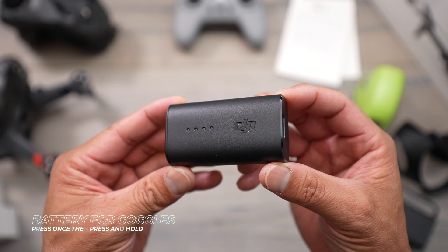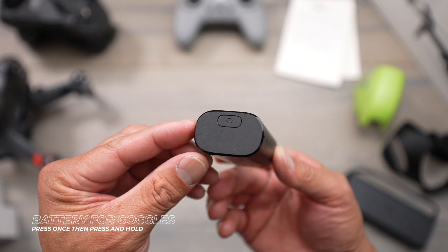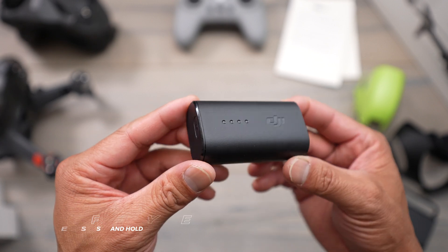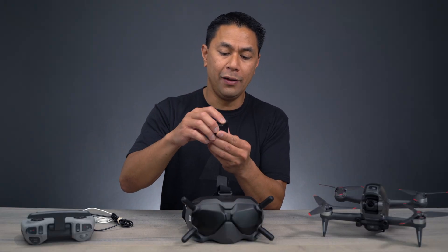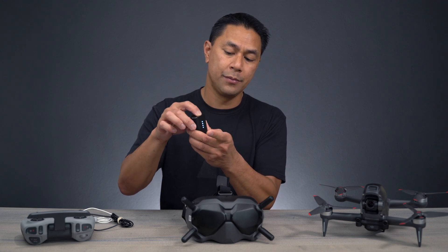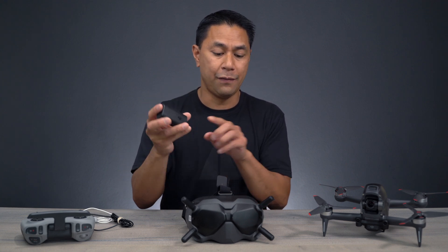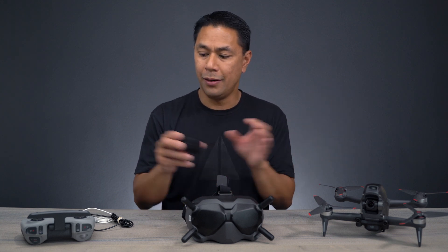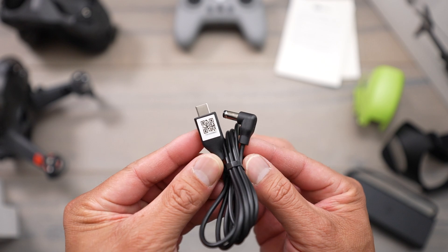Now to power up the battery, it's actually the same way you're going to power on all of your other devices. If you guys aren't familiar with how to power on DJI equipment, they all use the standard press once and then press again and hold. That's how you're going to power on the battery for the goggles, same with the drone, as well as the remote control. You're going to need to plug in this cable now into the goggles.